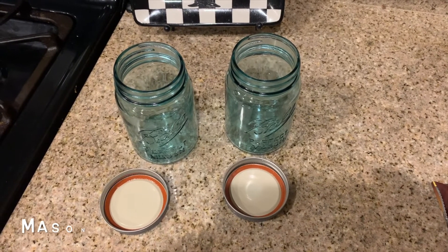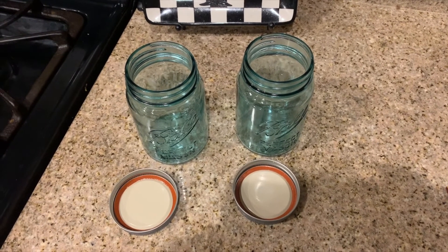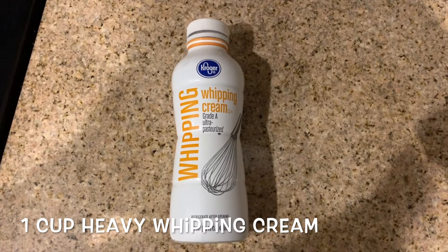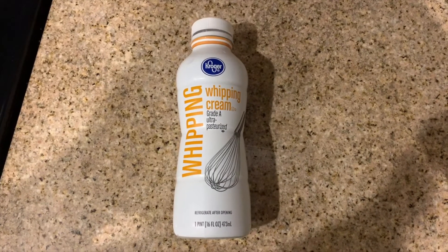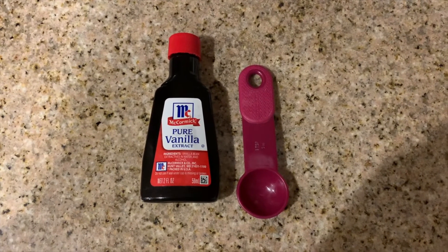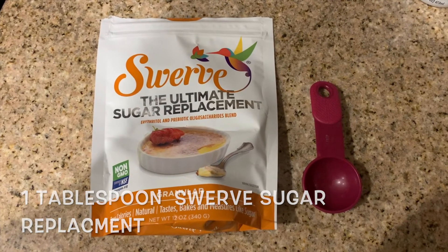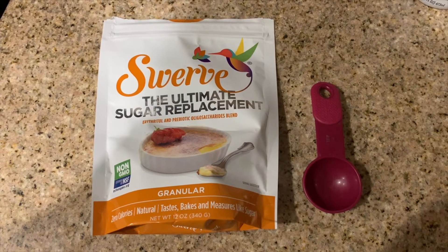All right, it's real simple. We need two mason jars so we can get our ingredients inside them, seal them up good, and put them in the freezer. I'm going to make two different vanilla chocolate chip ice creams. We need whipping cream, and we're going to put one cup in each jar. We need pure vanilla extract — we're going to go with one teaspoon in each jar. And Swerve, our sugar replacement — we're going with one tablespoon in each jar. It's an excellent sugar replacement alternative.